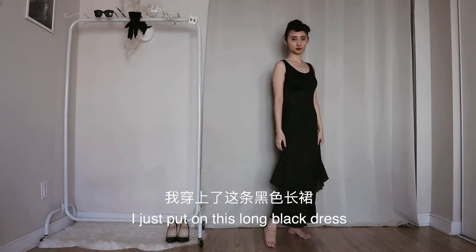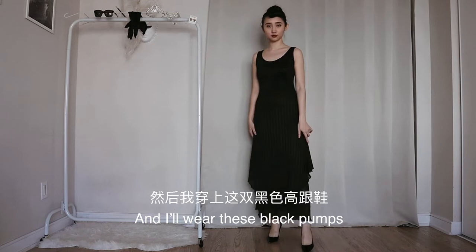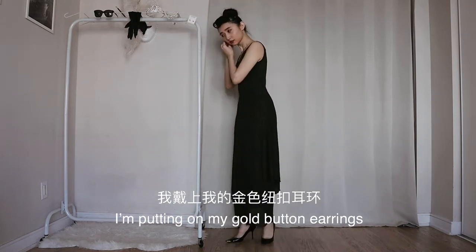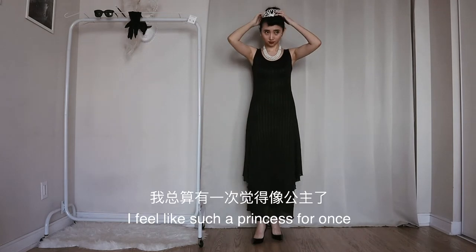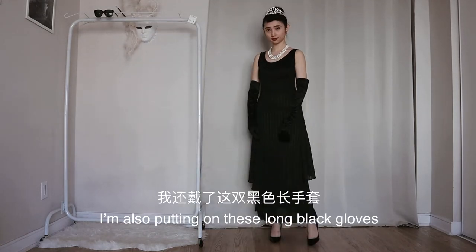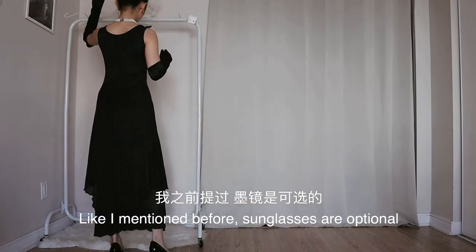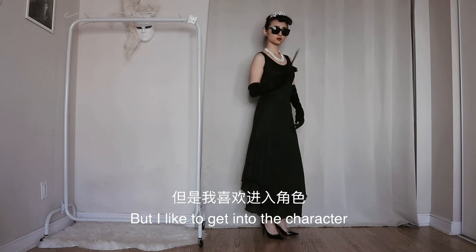Now it's time for the outfit. I just put on this long black dress and I'll wear these black pumps. I'm putting on my gold button earrings and also my pearl necklace. Now the tiara — I feel like such a princess for once. I'm also putting on these long black gloves. Sunglasses are optional, so is the cigarette holder, but I like to get into character.